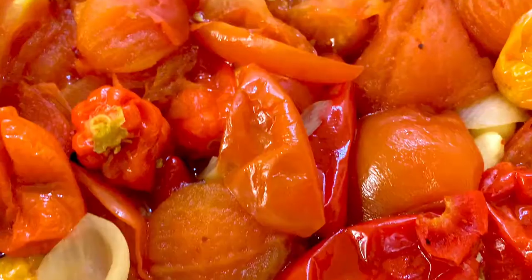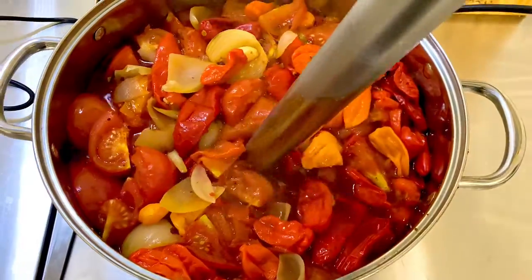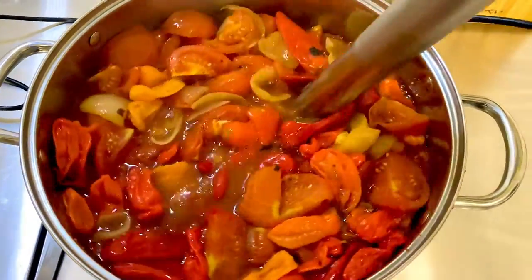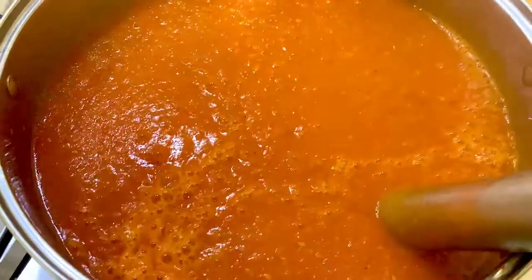Once the sauce has been boiling for at least 20 minutes, we get out the stick blender ready for blending. This is a classic catering grade stick blender, more than powerful enough for a batch of this size.